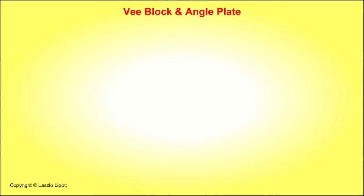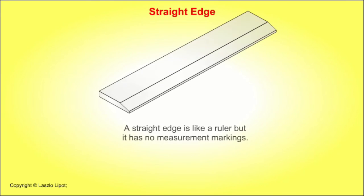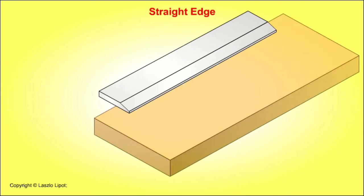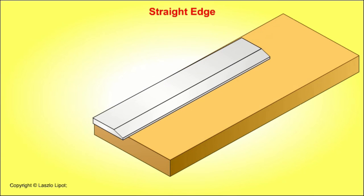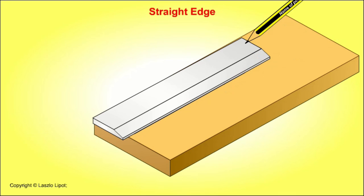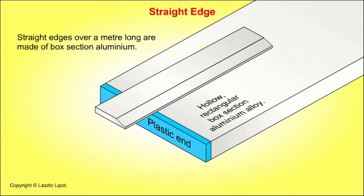An angle plate is used to hold things vertically while they are being marked out or machined. A straight edge is like a ruler but has no measurement markings. It is used with a pencil or a scriber to draw straight lines and for testing the straightness of things.